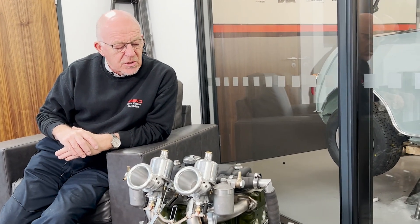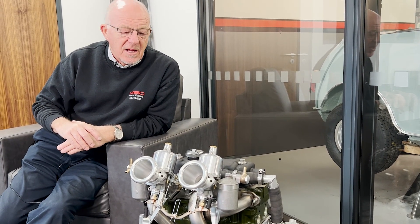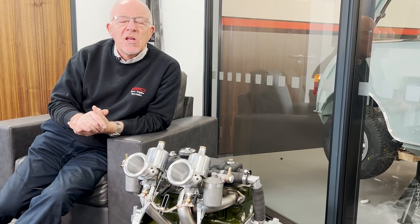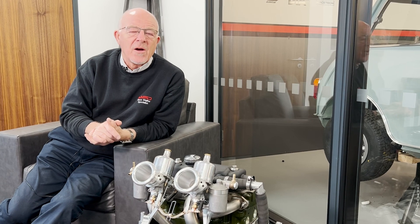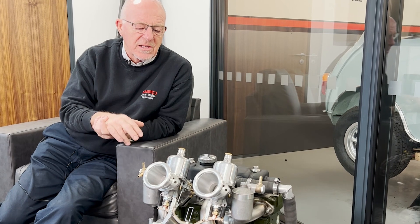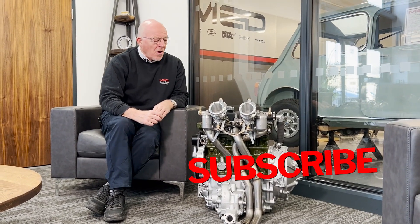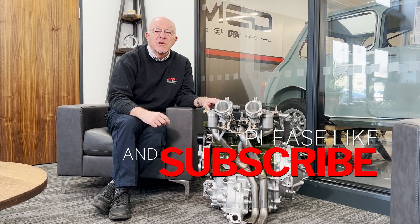So there you go - that's the specification of the engine. We've actually had this engine on the dyno and it produced 112 horsepower at the dyno shop we use, which is roughly where we were expecting it to be. You've got to note though that dynos do vary - you could take this same engine to another dyno and it could be plus or minus five to eight horsepower. We use this dyno quite a lot and we know where the figures should be. So the engine is giving 112 horsepower - that's the progress on the car and the specification on the engine. Thanks again for watching and we'll bring you some more soon.